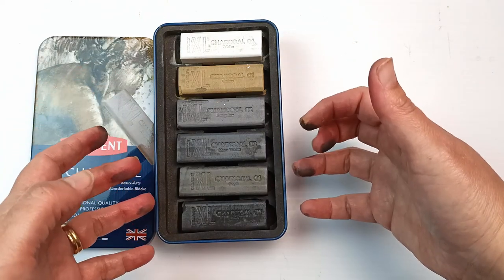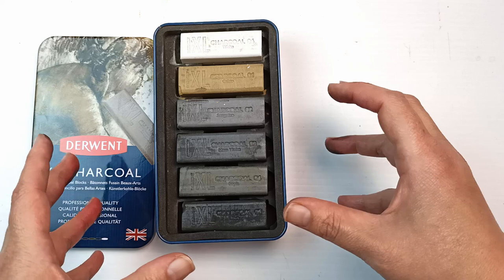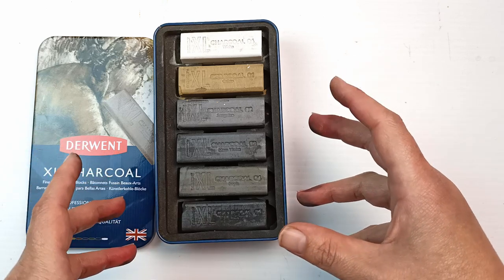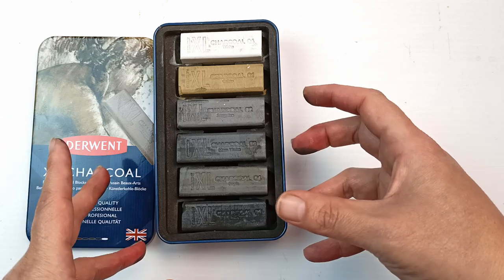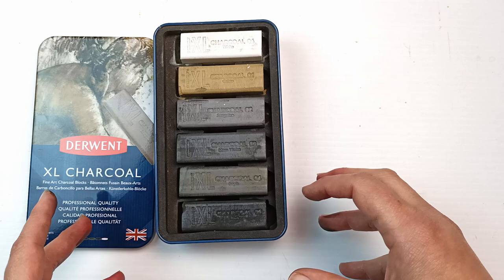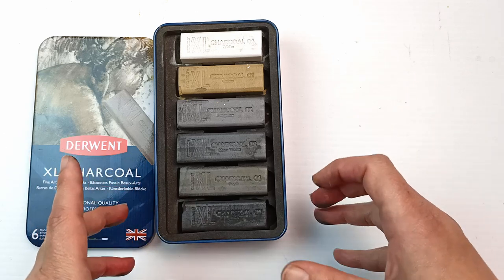I'll take a closer look at the colors and swatch them all out so we can see what they look like. These are also water soluble, but I do intend on probably using them dry. I'm not too sure yet — I will have a bit of an experimentation and see what they look like once they have been wet as well as when they are dry.